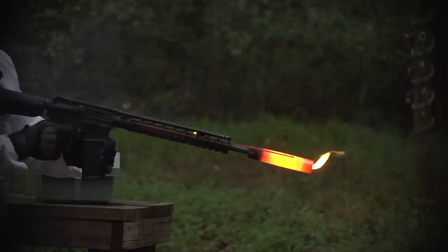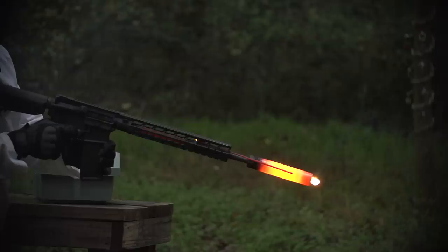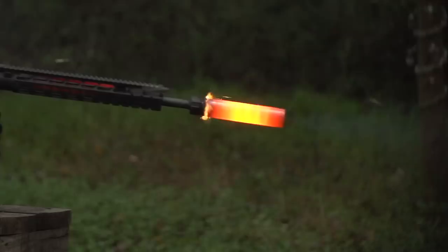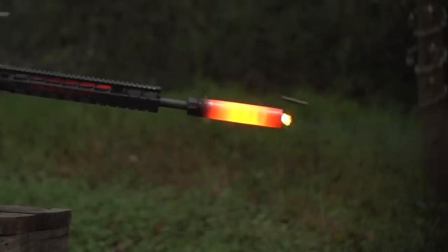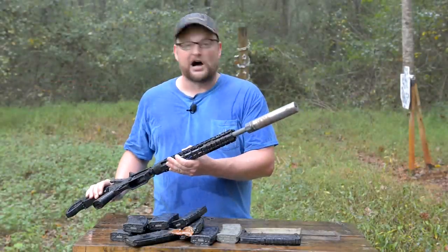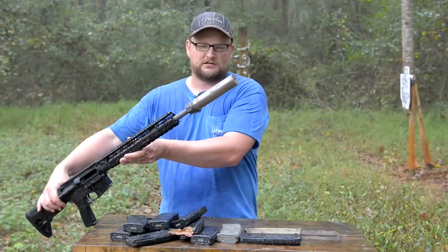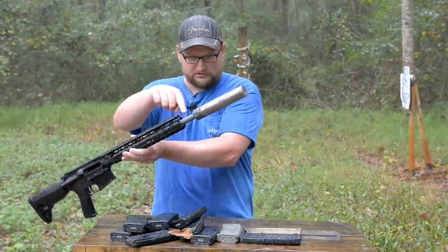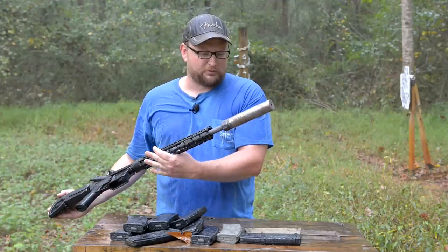Another thing I noticed compared to other meltdowns we've done is that heat really worked its way back into the action a lot more and into the bolt. It seems like maybe there's a little more gas getting in there, but we saw that gas tube get incredibly hot. The suppressor itself got insanely hot. We actually had bits of gas escaping from around the mount — if you look in the slow-mo — and it's just crazy the amount of heat the suppressor took. It's still hot and you can see it steaming in the rain, instantly converting that rain to steam as soon as it hits the barrel and the suppressor.